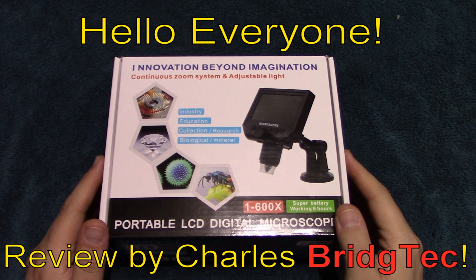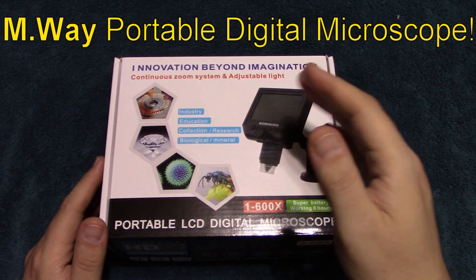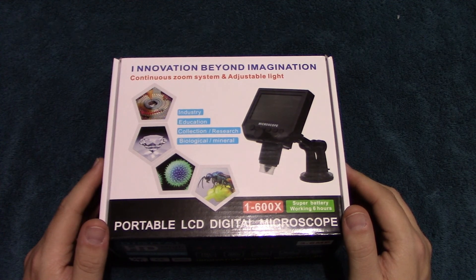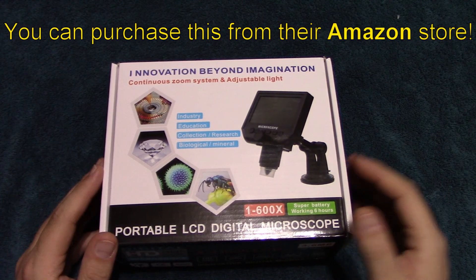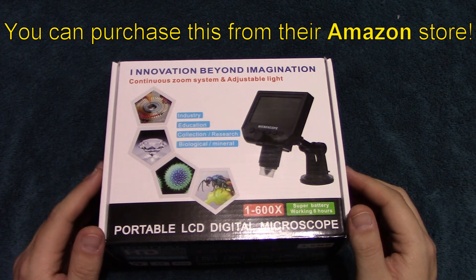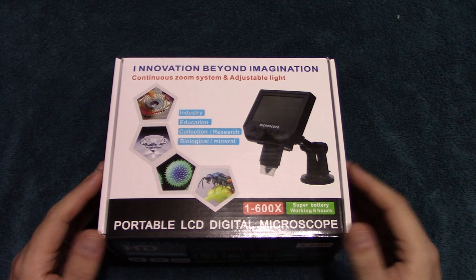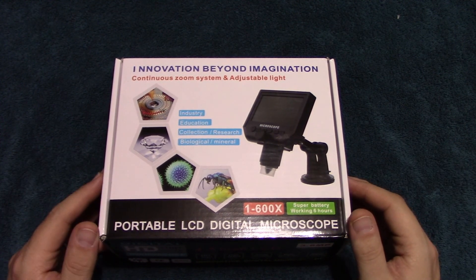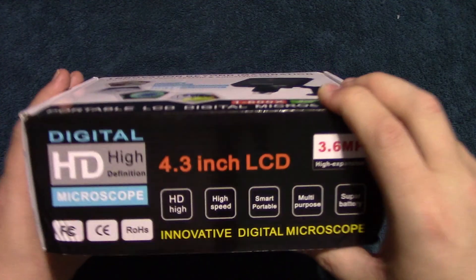Hello everyone. This is Charles Bridgetek with another product review, this time on an M-Way portable LCD digital microscope. I was contacted by the company Firstmore, which also has an Amazon store. They saw the reviews on my channel, contacted me via email, and asked me to review their product, and here it is — it comes in this box.